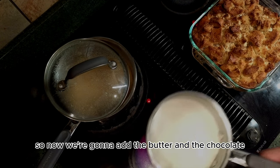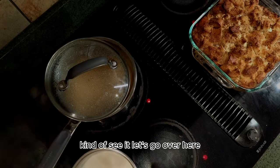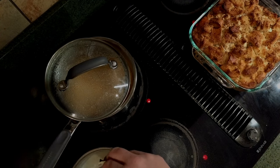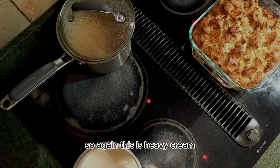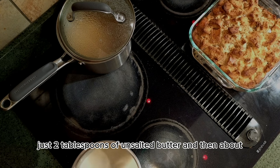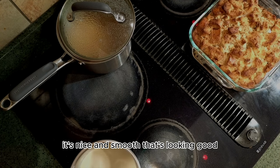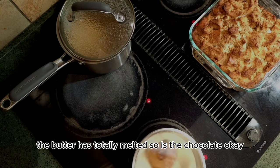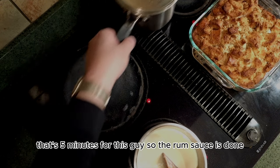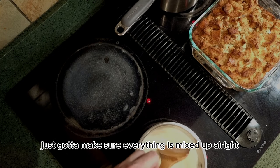Now we're going to add the butter and the chocolate. I'm removing from heat — just don't want it right on the induction top. Adding the butter: this is heavy cream, and I'm using two tablespoons of unsalted butter, then about six to eight ounces of white chocolate chips. It's nice and smooth — oh, that's looking good. The butter has totally melted and so has the chocolate. That's five minutes for this guy — the rum sauce is done and the white chocolate sauce is done. Just got to make sure everything is mixed up.